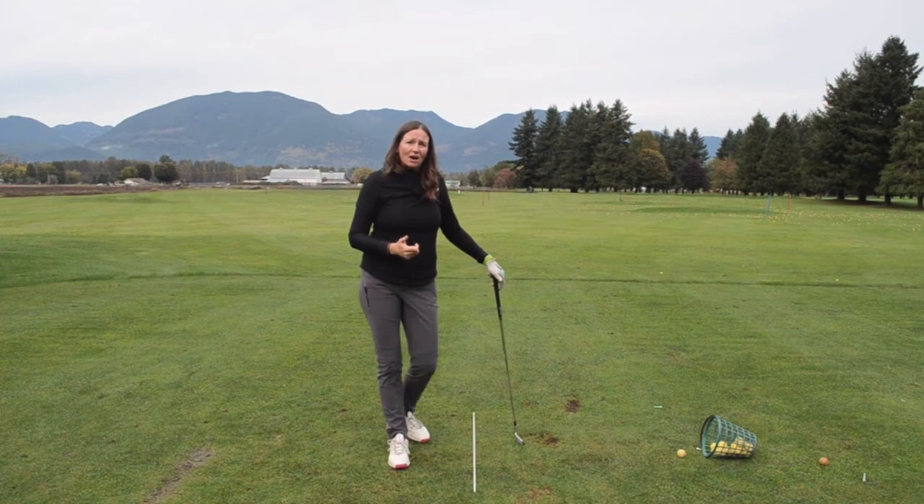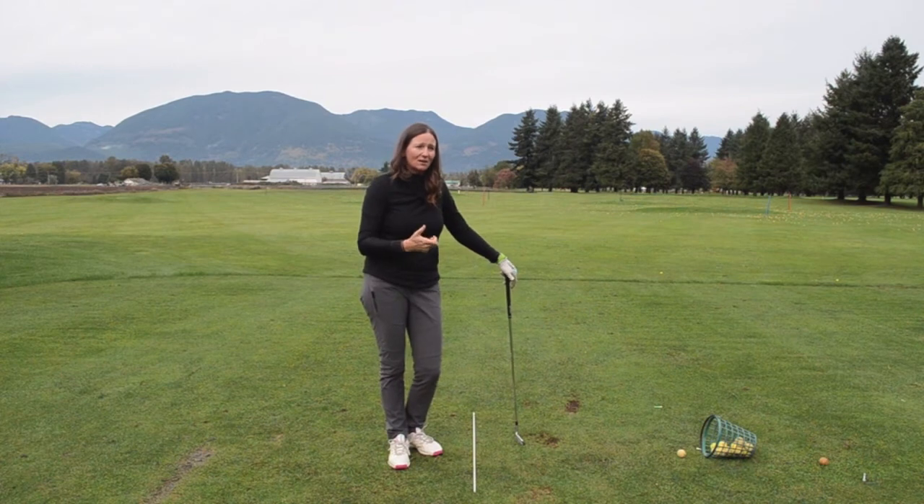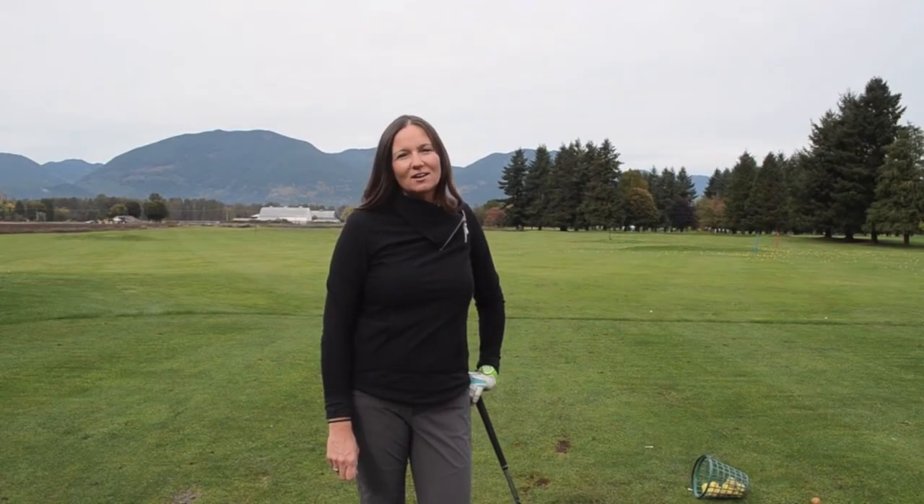If you're staying on plane more often, you're going to hit more shots that are a bit straighter with a little bit less curve, and you'll be able to attack some of those tucked-in pin places — it's a little bit easier. This is Jennifer Gregan with the Chilliwack Golf Academy. Stay tuned to our website for more tips throughout the season.